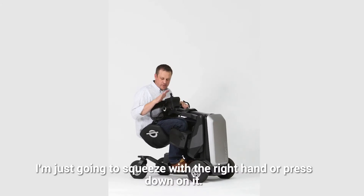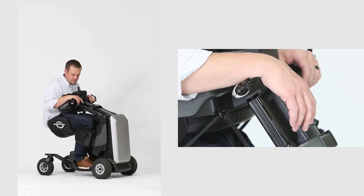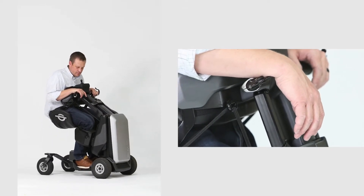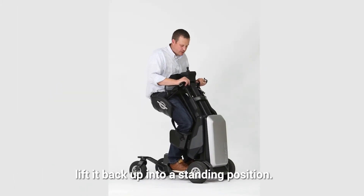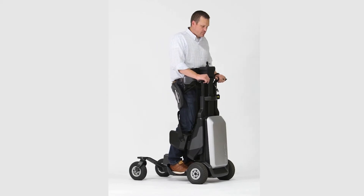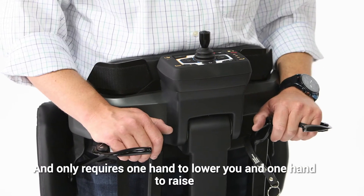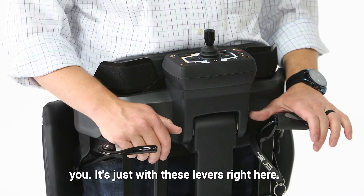Then to get back up, I'm just going to squeeze with the right hand or press down on it, and it'll take care of 100% of my body weight to lift me back up into the standing position. It only requires one hand to lower you and one hand to raise you with these levers.